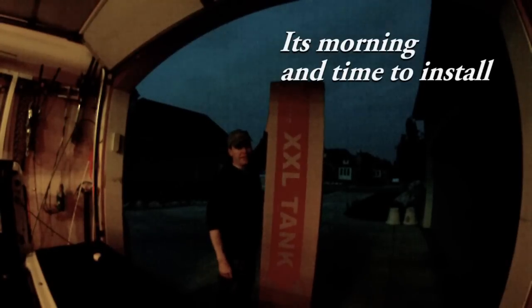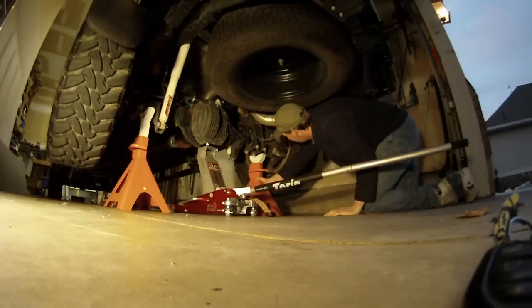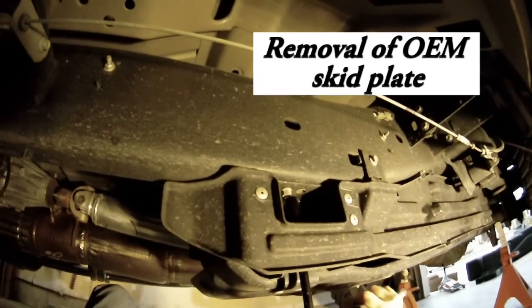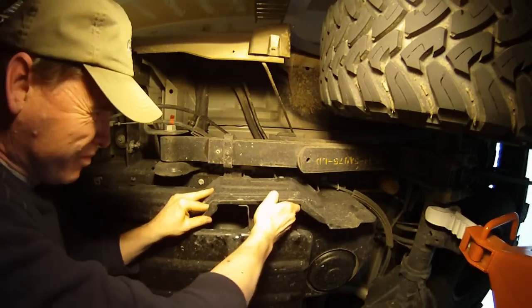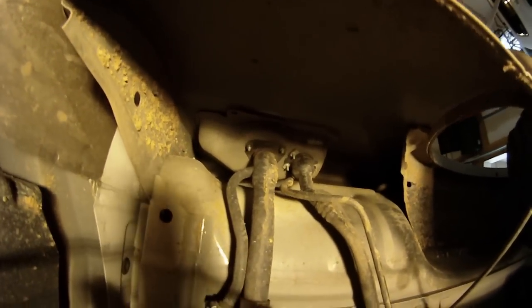That's a big tank. Just raised the back end of the truck. It tells me to look inside for any pouring debris. No debris.